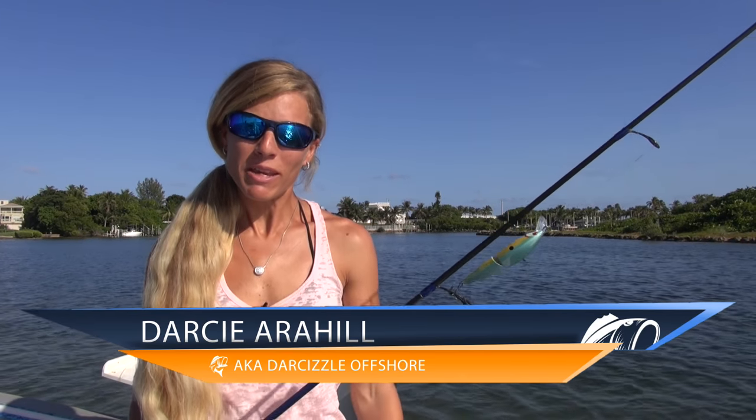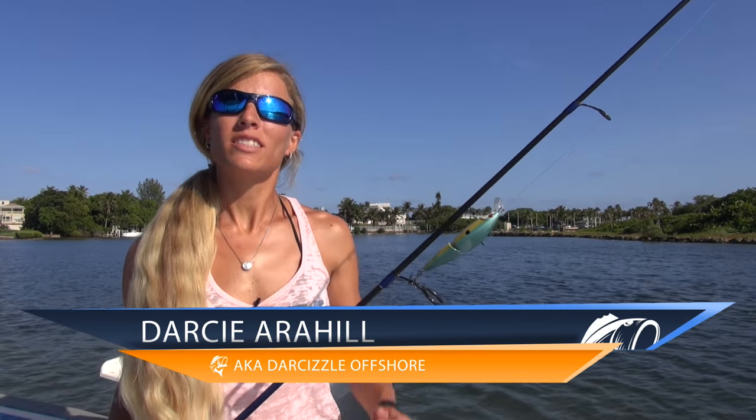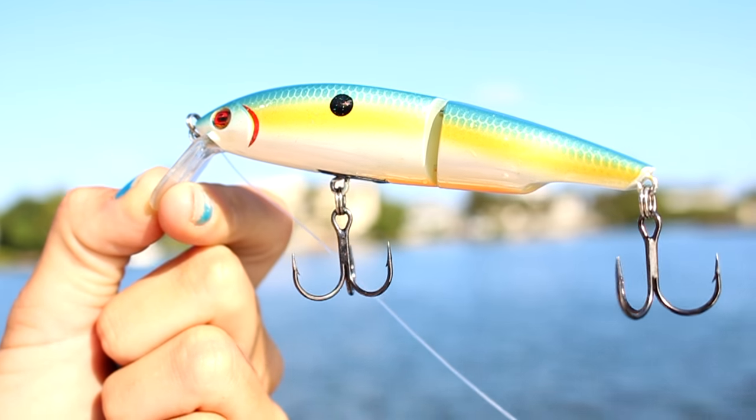Hey guys, I'm Darcy from Lucky Tackle Box. Today I'm here to introduce to you the Siebel 4-inch Swingtail Minnow, just one of the five baits you received in your Lucky Tackle Box subscription this month. Stick around while I show you the target use, rigging, and proper retrieval of this lure.